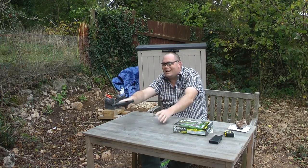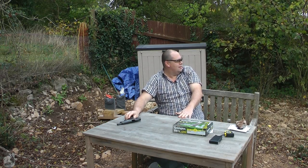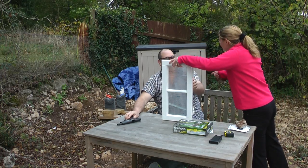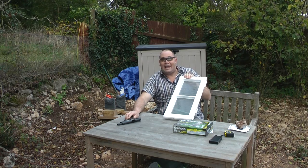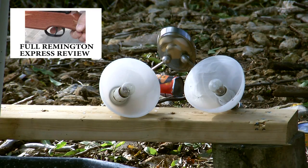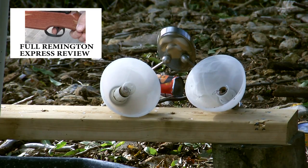I should say — these are my old windows out of a skip which I'm never using again, and you should never shoot at anything glass normally, so don't try this at home. The lampshades were tough — more than a match for the 1911 — so I finished them off with my Remington Express air rifle.